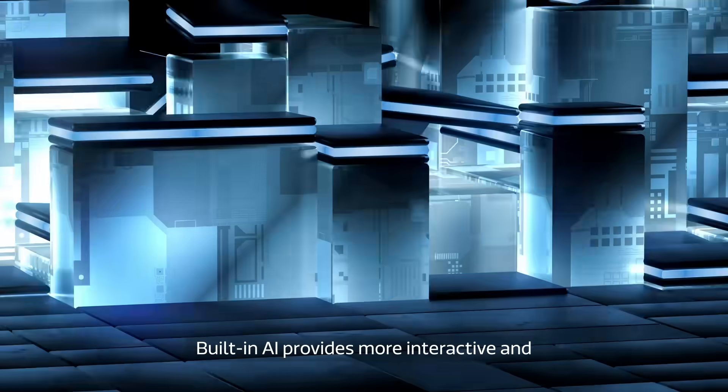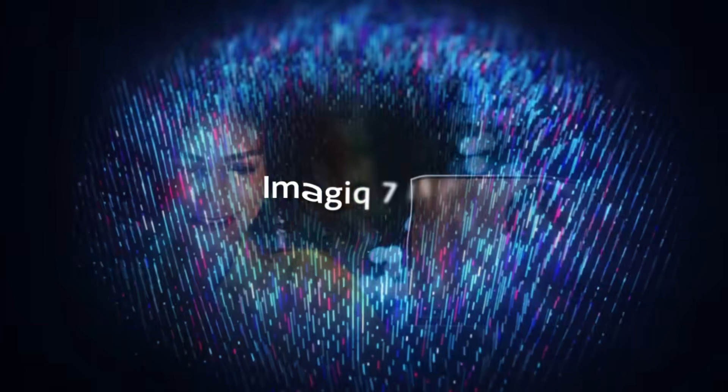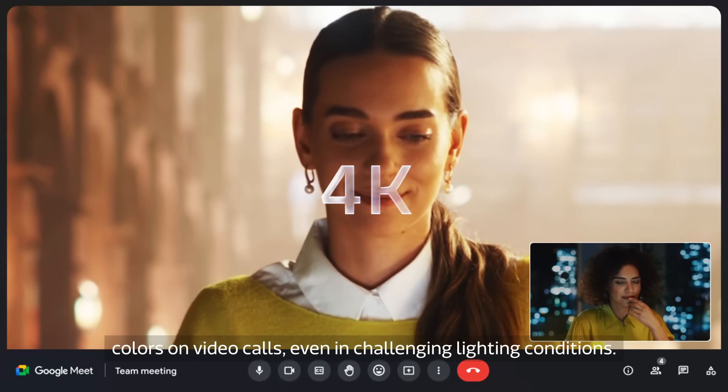Built-in AI provides more interactive and higher-quality multimedia experiences. High-resolution webcams provide exceptional clarity and true-to-life colors on video calls, even in challenging lighting conditions.